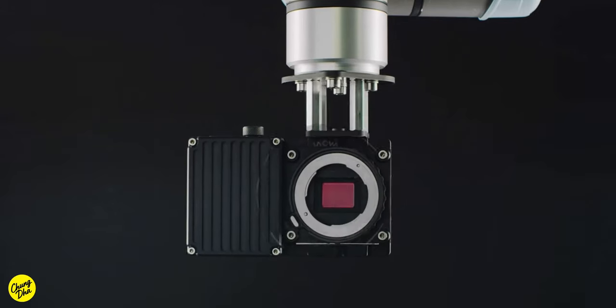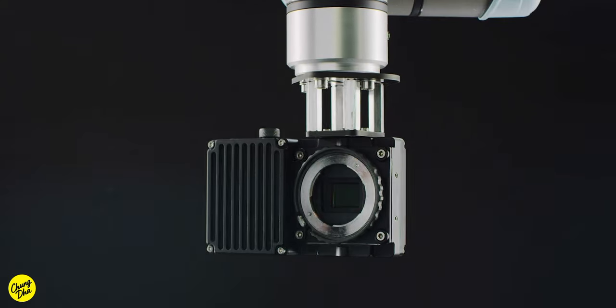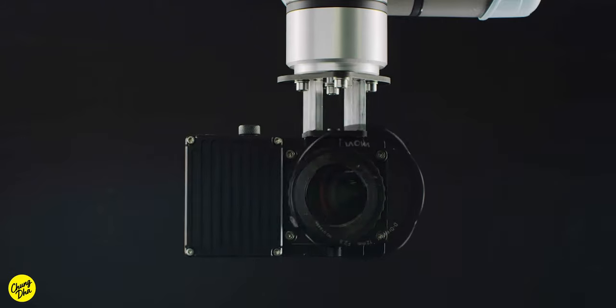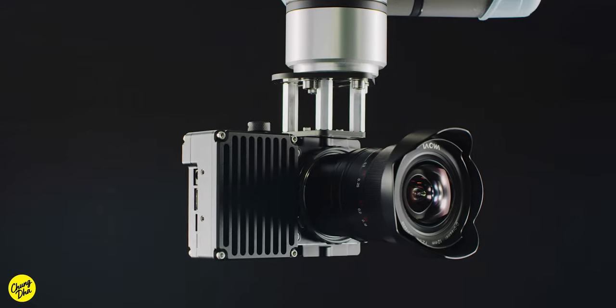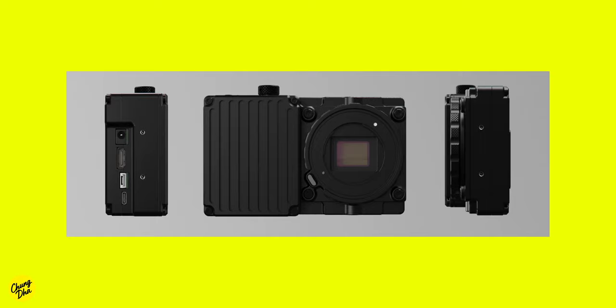It has a Super 35 sensor with an aspect ratio of 4:3 and a non-active Sony E-mount, so don't expect any autofocus from this camera. However, having an E-mount means you can put a Metabones Speed Booster on it and make the Super 35 get a field of view similar to full frame.